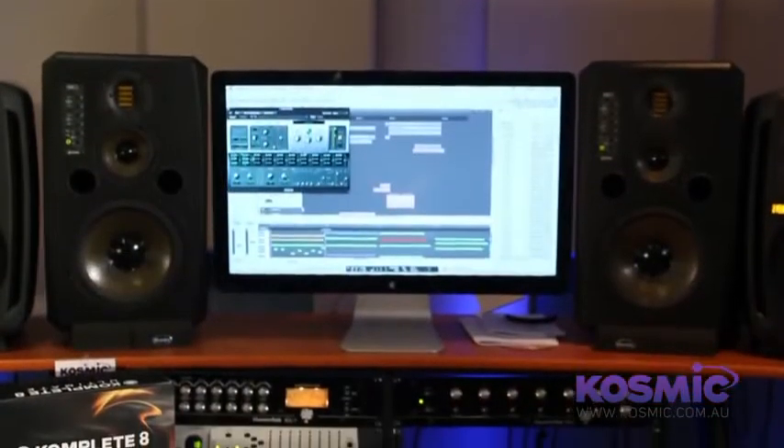Hi, this is Leonard from Cosmic Sound and welcome to a very special presentation in our studio series of videos. Over the last couple of years we've brought you a lot of different videos showing specific products or comparing products within a certain range, and today I want to bring all this together and give you an inclusive video that explains everything you're going to need in your home studio.